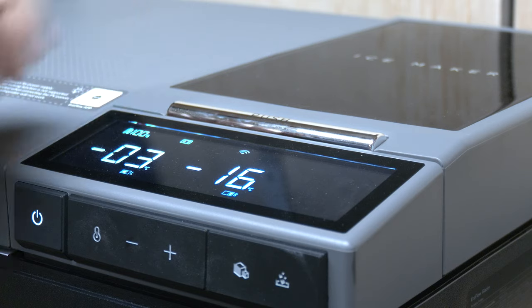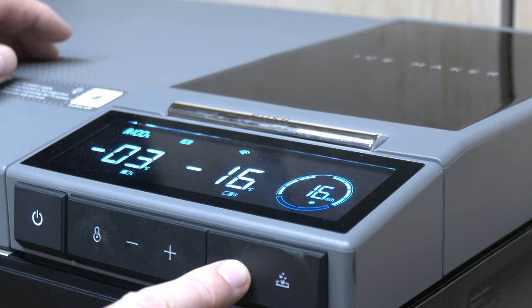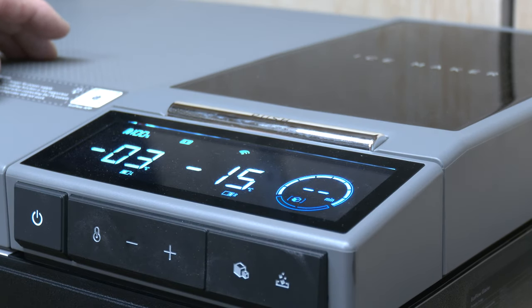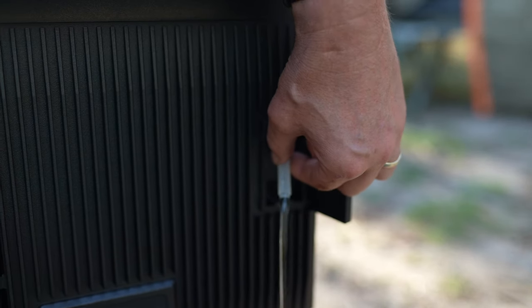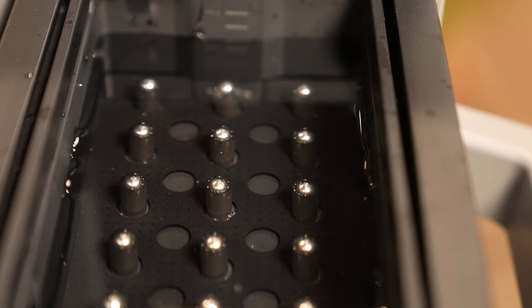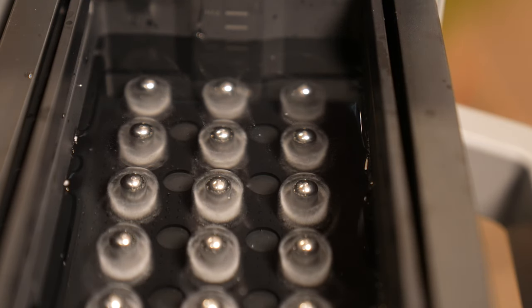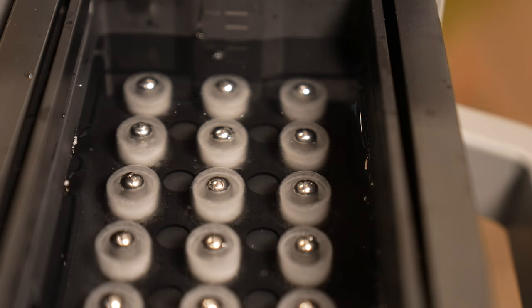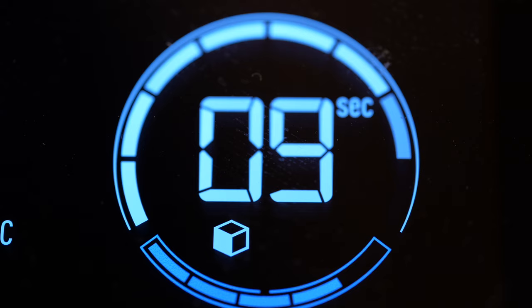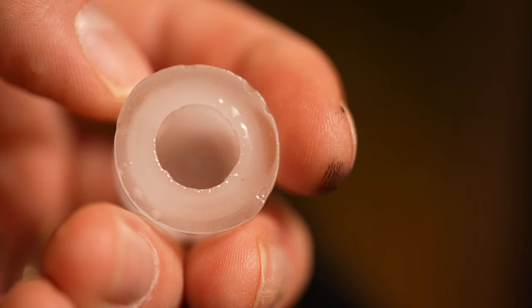One undocumented feature is that you can actually change the size of the ice cube — small or large. There's also a drainage hose on the side of the fridge, which lets you drain the remaining water out of the ice maker. I must give credit to EcoFlow for their innovative ice making approach: super cooling metal rods to form hollow bullet-shaped ice cubes. What's even more impressive is the inclusion of a heating element that warms the metal rods to detach the finished ice cubes with ease. It's this kind of smart, practical innovation that really stands out and shows EcoFlow's commitment to functionality and innovation.